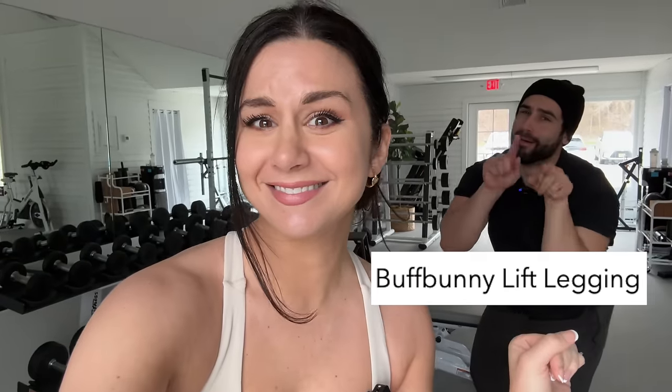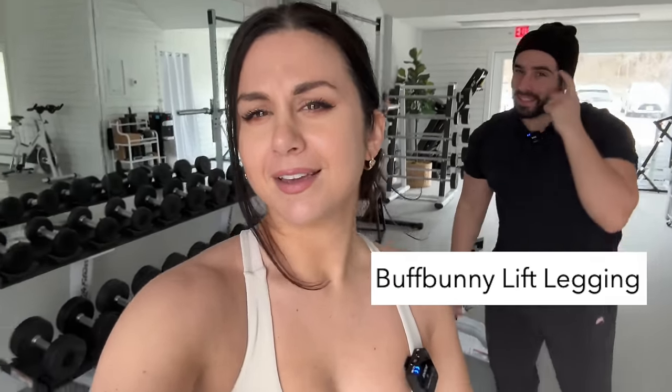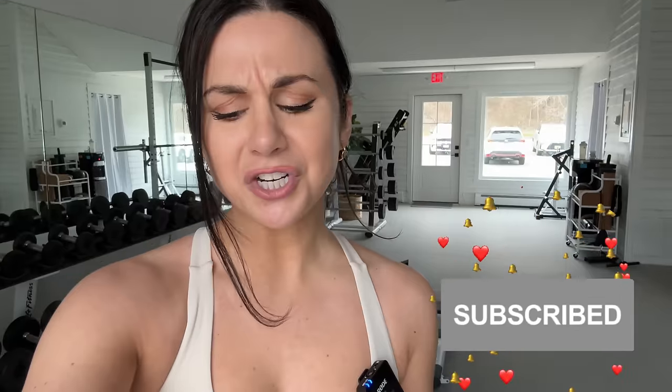One of my favorites from this new generation of Buffbunny leggings: their BBL leggings. It stands for Buffbunny's Best Leggings. False. We see what you did there. About a year ago, they came out with these BBL leggings for the first time ever. I believe it was during their cake collection — I could be wrong. There was a lot to love about these leggings, but I haven't actually restocked on any of the launches afterwards.